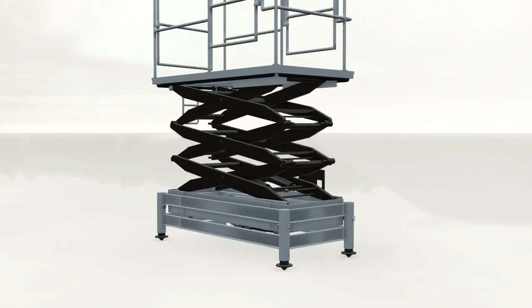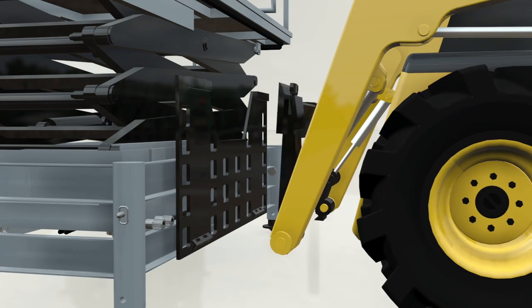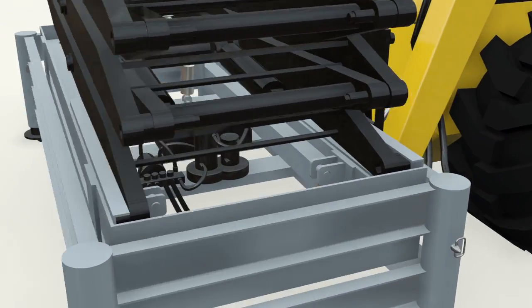The base of the scissor section is provided with a standard universal loading plate which attaches to almost all types of skid loaders, and is equipped with a pivot joint to keep the platform level at all times.